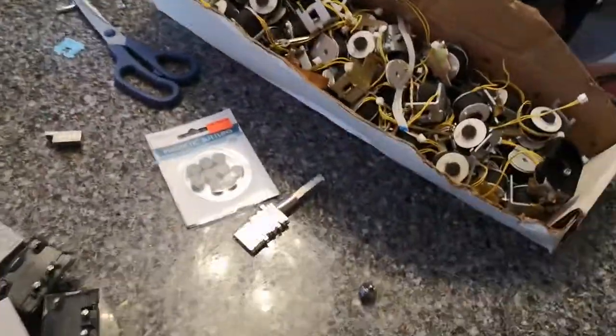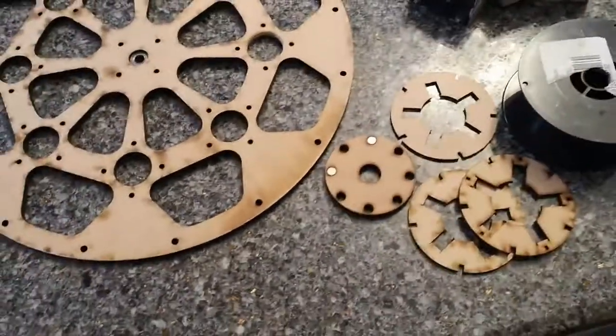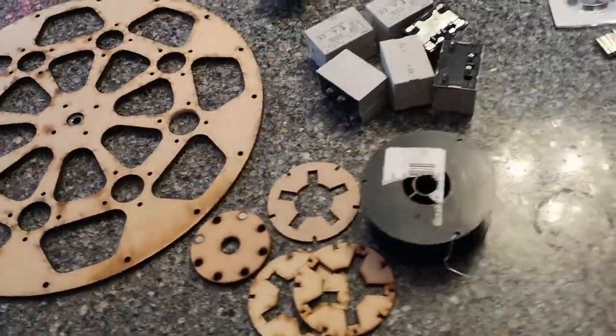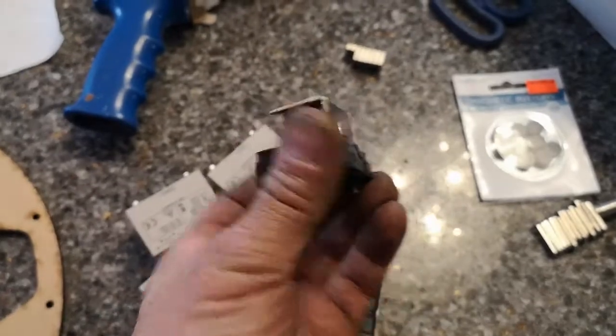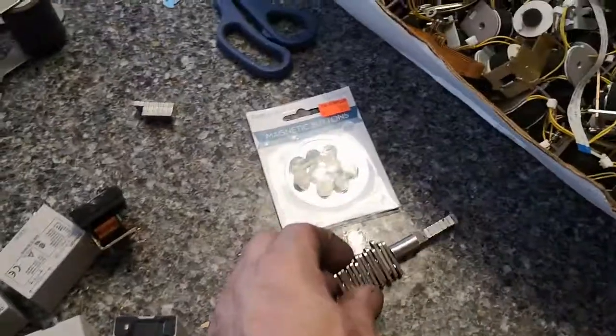My goal is to have a small motor that runs at about a thousand RPM. I've got some old laser-cut pieces I'm going to use so they're balanced, and I've got various types of coils here. I haven't decided which ones I'm going to use yet, and I've got a different variety of magnets to figure out.